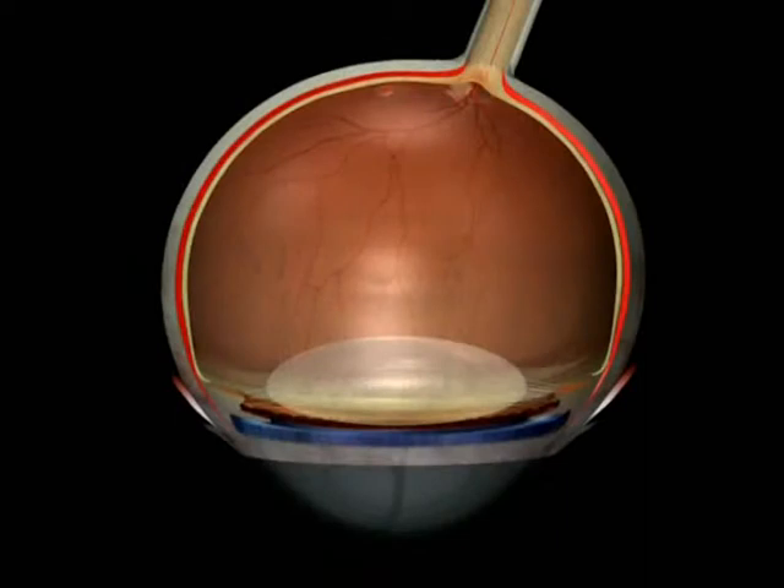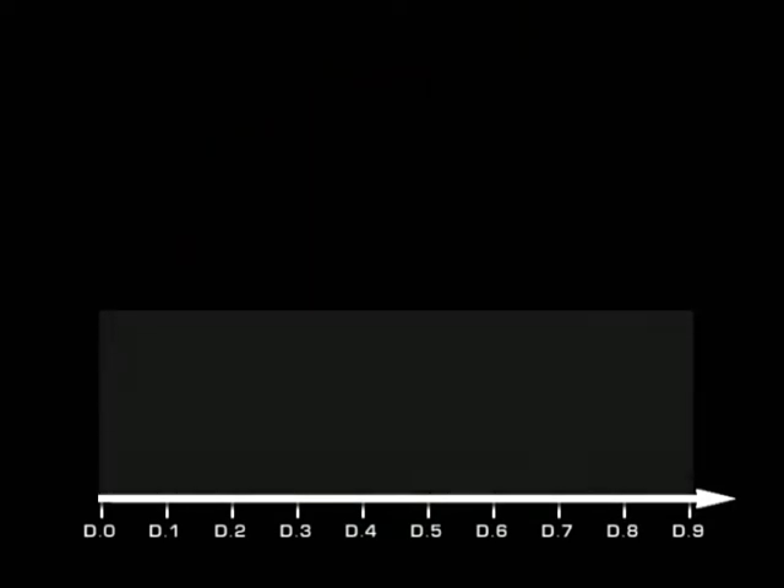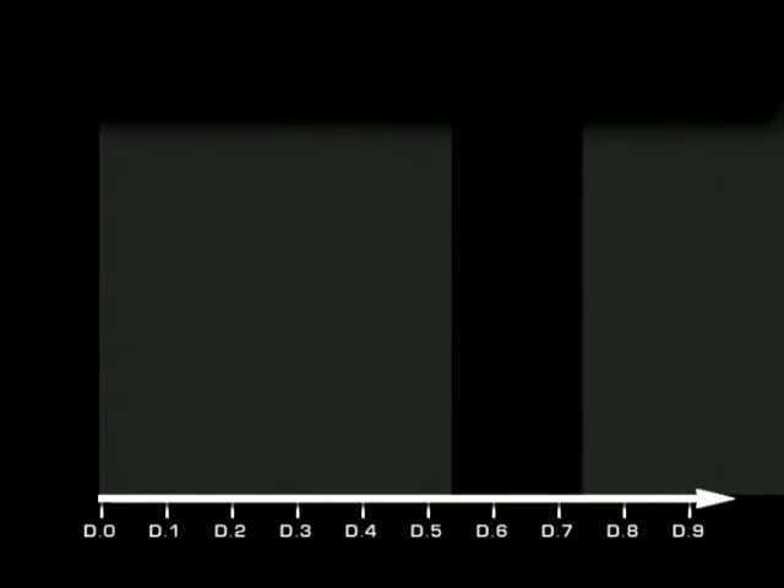We want to exert, without any risk of hypotonia, an important pressure on the macular hole for a certain period — we don't know exactly how long. It probably depends on the clinical stage of the macular hole, on individual cellular reaction, and on positioning observance. Five to six days are more than enough in any case.